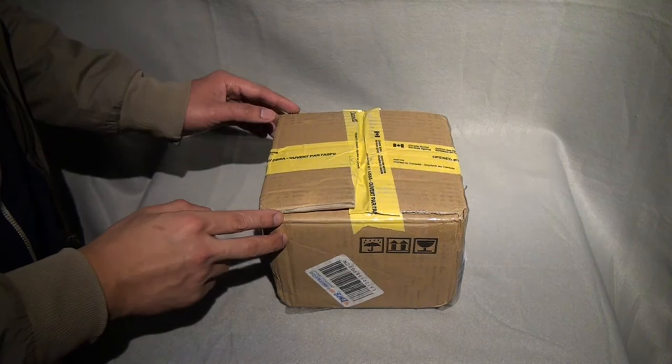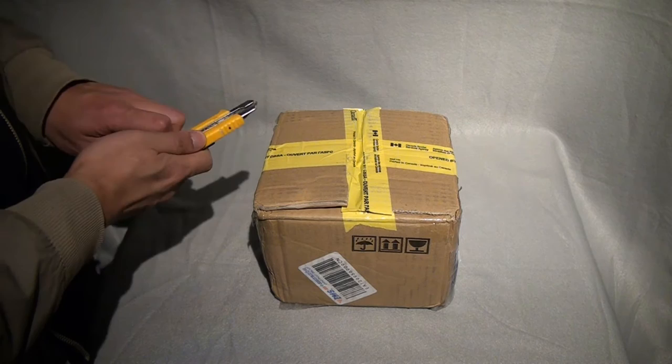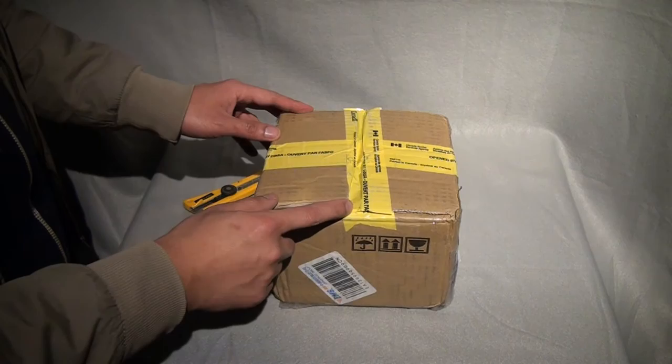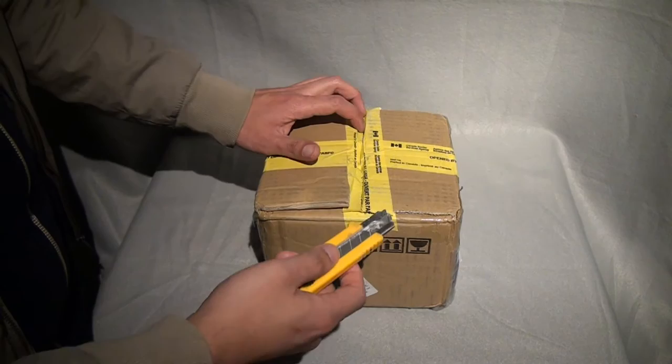Hey guys, Spanish Heart here, and this is a package I got from — looks like China. I'm thinking it's my custom head sculpt from Troy McDevitt. As you can see, good old Canada Customs opened up the box, and we're just gonna take a look at — hopefully — an intact head sculpt.